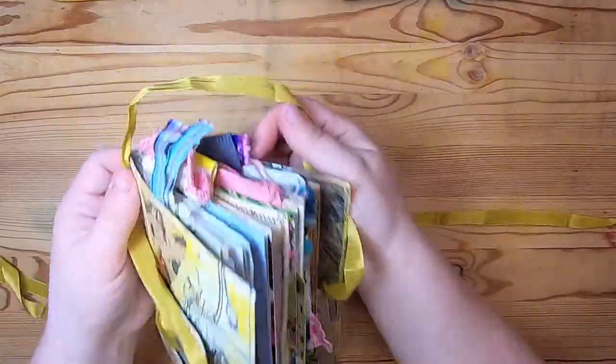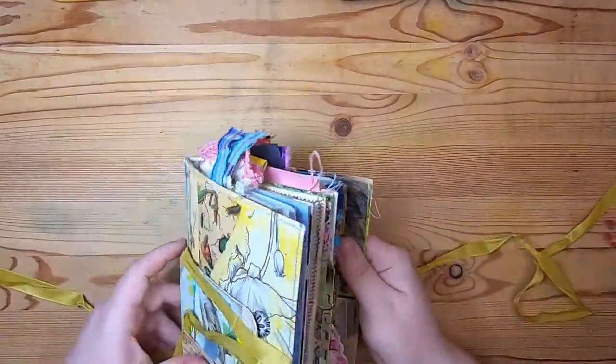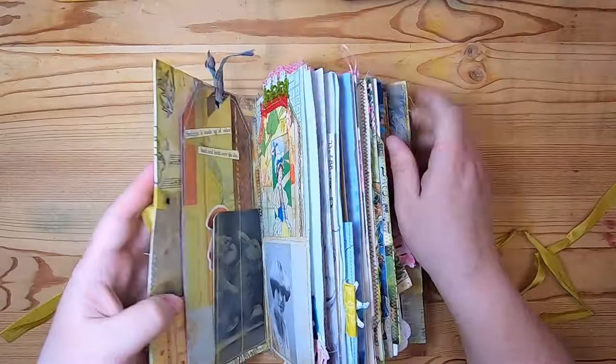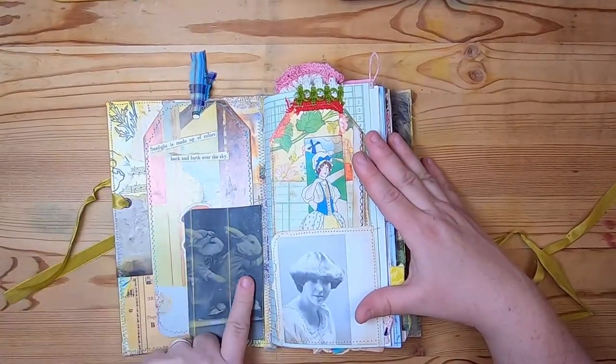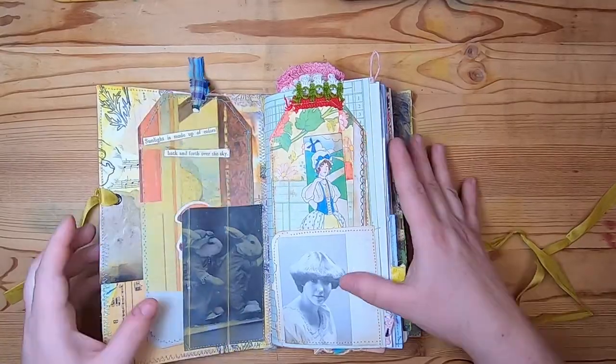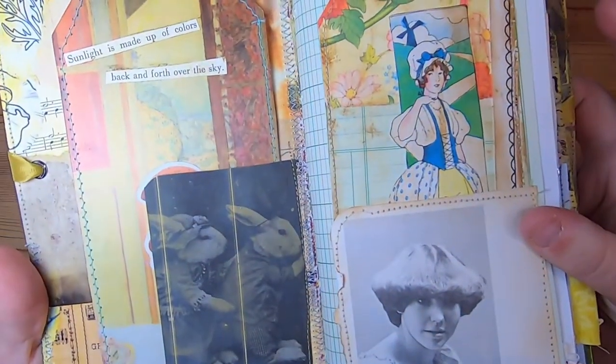This is just vintage seam binding that I've used to close these. Then you open up and we have a little pocket here with these little black and white bunnies on this kind of yellowy lined paper.